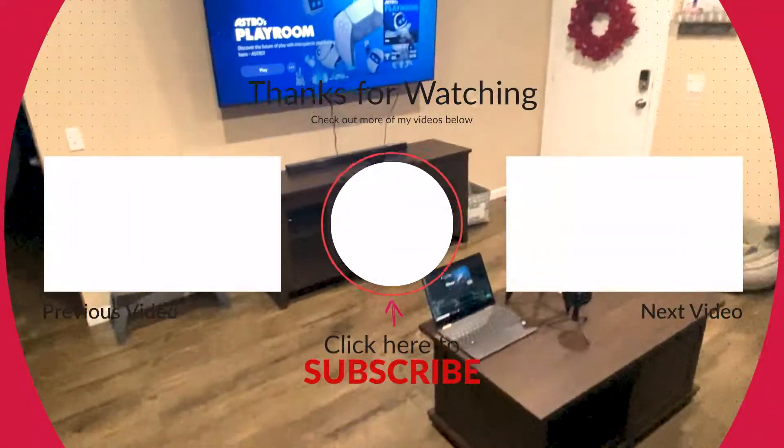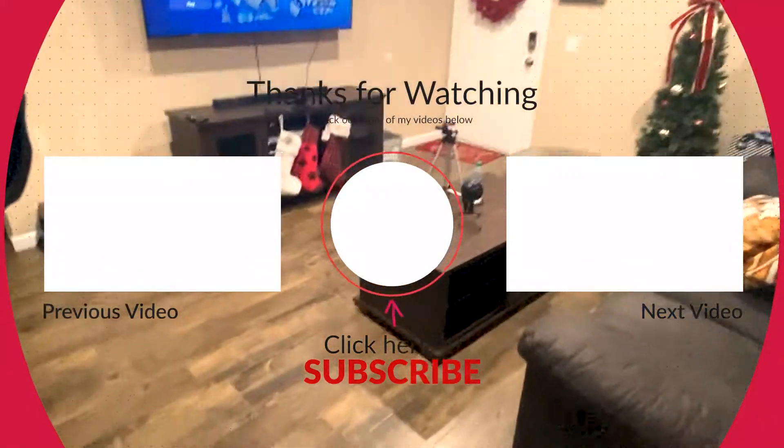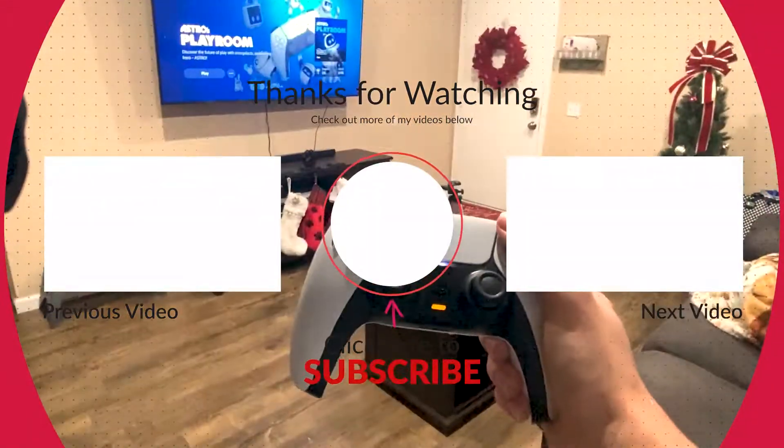If you found this video helpful in any way, please give it a like and consider subscribing. I will see you all in the next video. Laters.